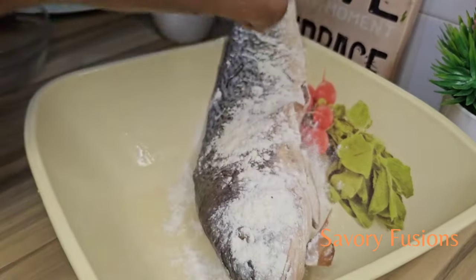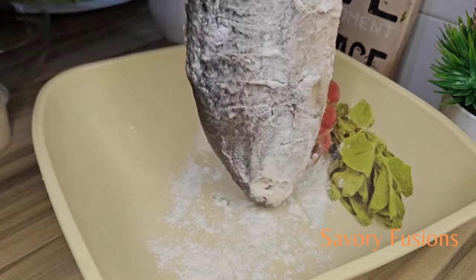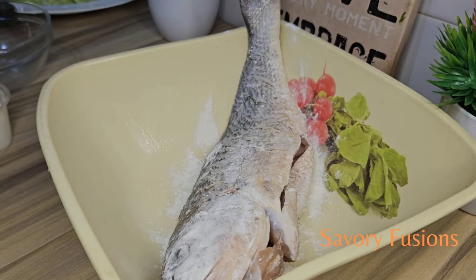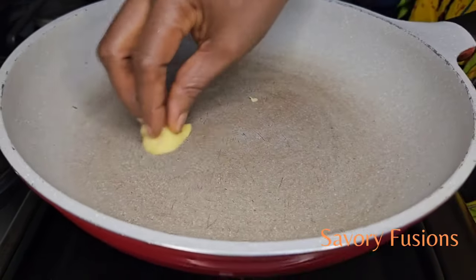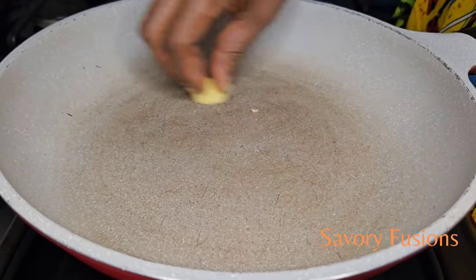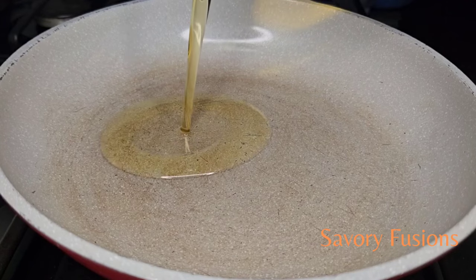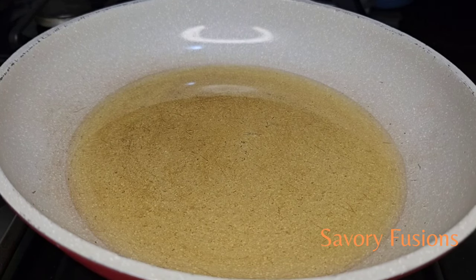After rubbing the salt all over the fish, we're now going to sprinkle some flour on the fish — this is what is going to make the fish not stick to the pan while we're frying. Rub this flour properly all over the fish. Another tip for the fish not to stick to the pan is using ginger to rub all over the pan. After rubbing the pan with ginger, we're going to heat up the pan, add some vegetable oil, and once it's heated up, add the fish to the pan.